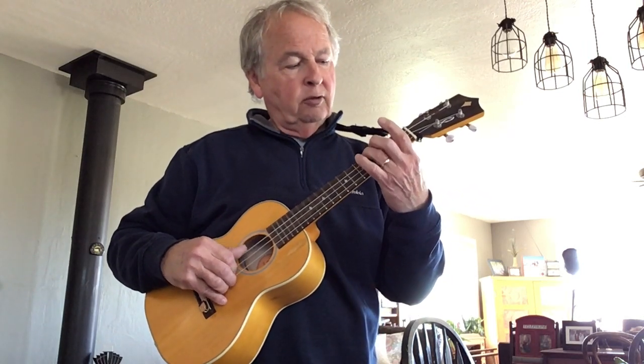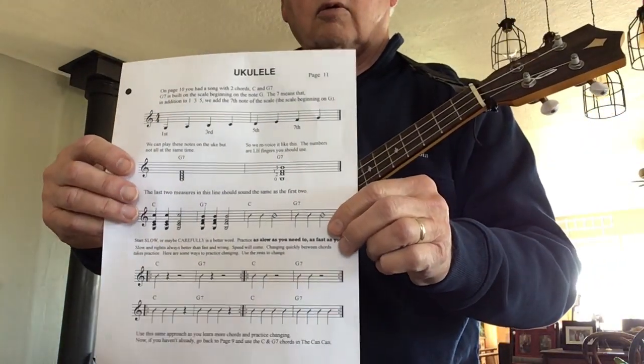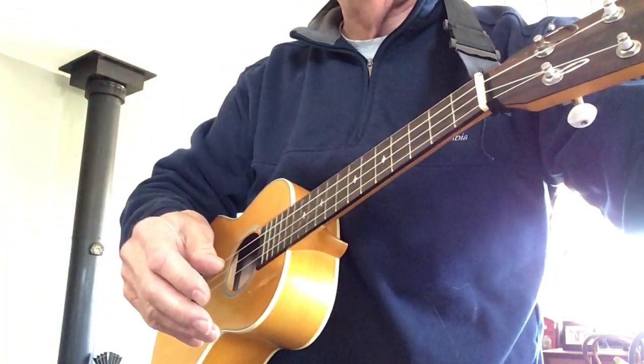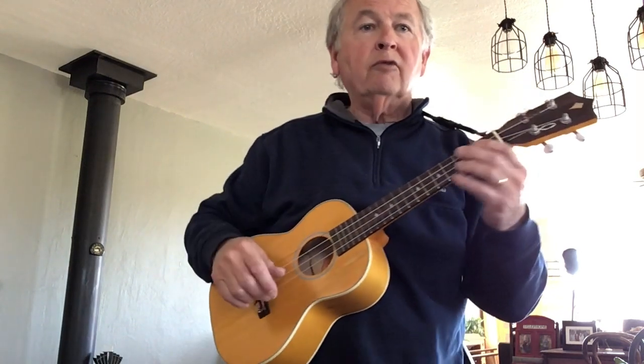To make the seventh chord G7, you throw in the seventh note of the G scale in the key of C — that's F. We re-voice it as shown in the second line of the music: G B D F, voiced as G D F B. In the third line of the music we have C, G7, C, G7.